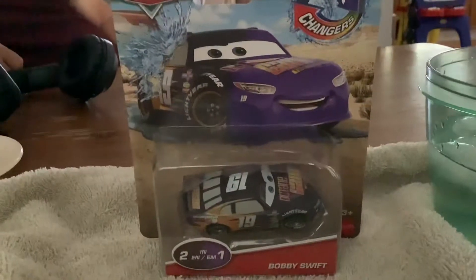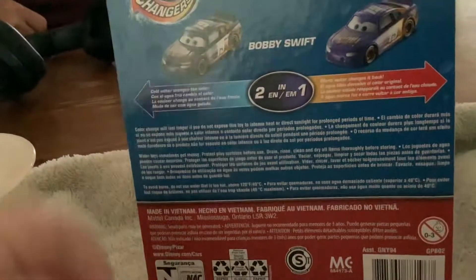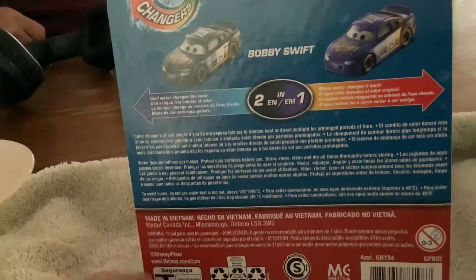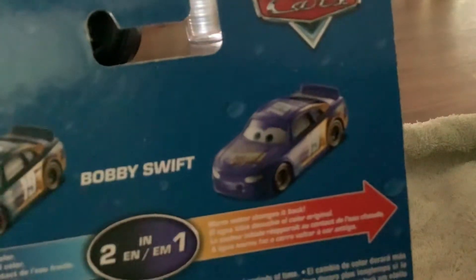Hey guys, Brex and Art here. Today we're reviewing this color-changing car, Bobby Swift. On the back of the package, as you can see, it shows how to change cold water and change hot water when it comes back.